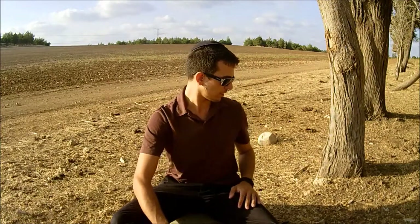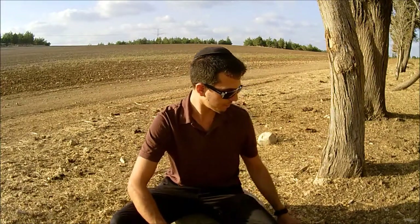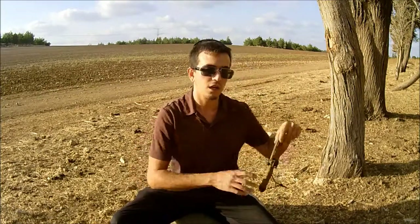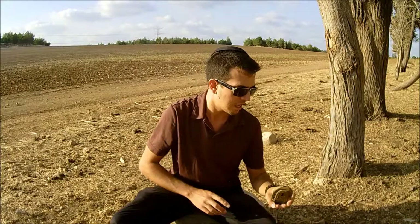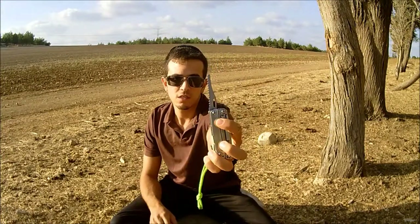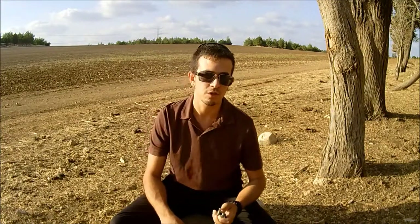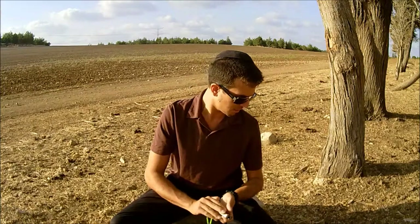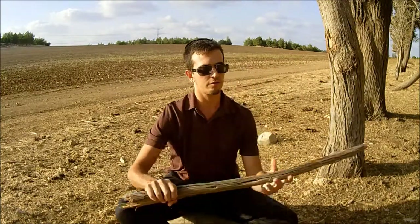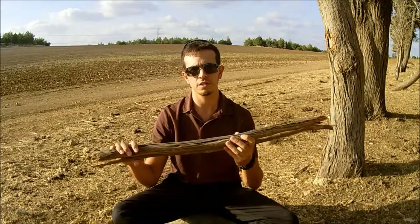The materials we're going to need for this trap are some paracord, a knife, and preferably a saw. I'm just going to use the one on my Leatherman, but any saw is good. And a whole lot of long straight sticks.